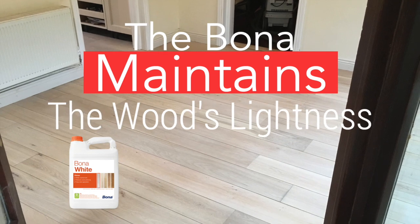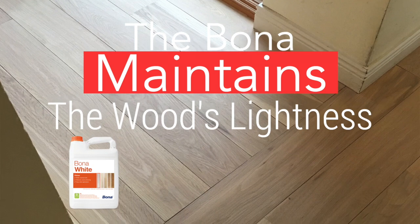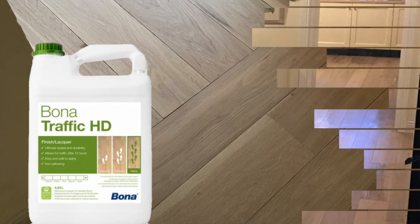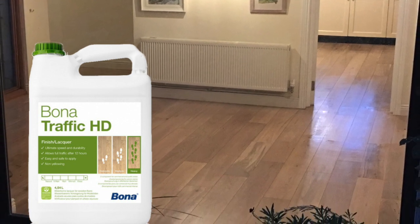We then used Bona White to stain the natural timber and get that whitewashed feel to the wood, and then we sealed it with Bona Traffic HD, which is a varnish to seal in that look — and it's a varnish that doesn't yellow the timber.